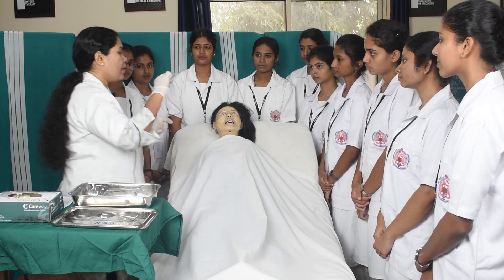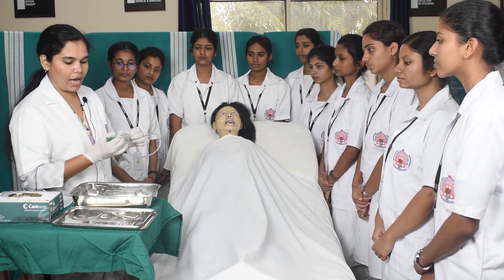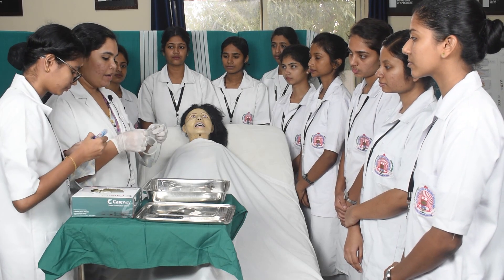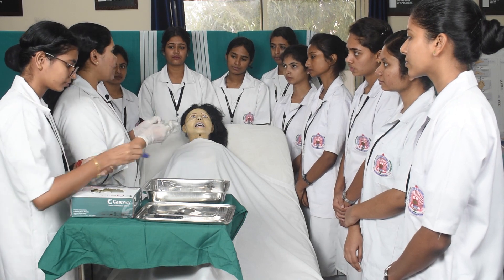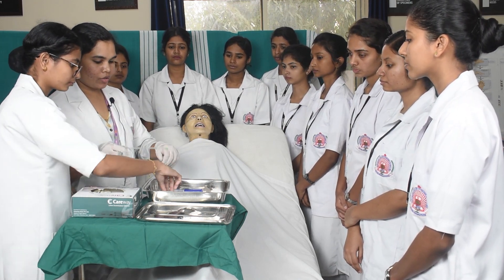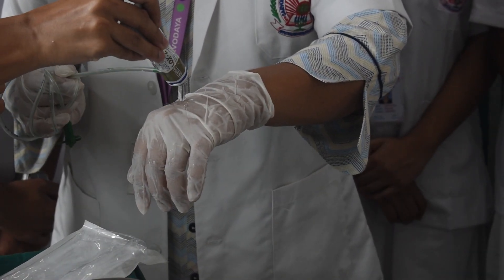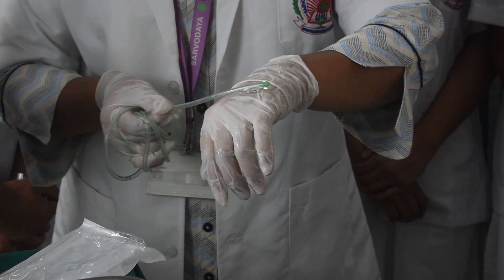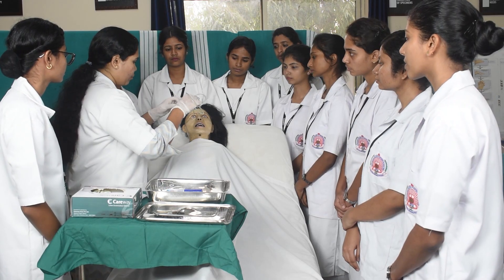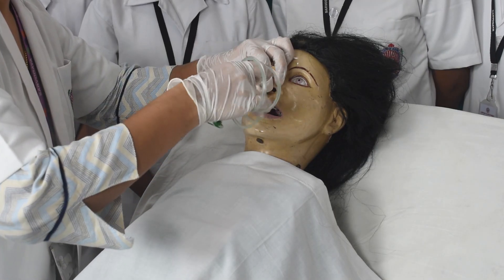After taking the measurement, you have to mark it with a marker — mark the length of the tube. After that, lubricate the tip of the ryle's tube with lubricant jelly or lignocaine jelly, approximately 2 to 4 inches from the tip.